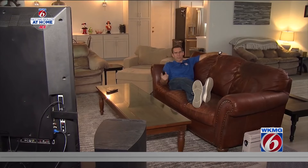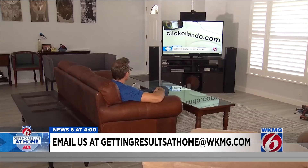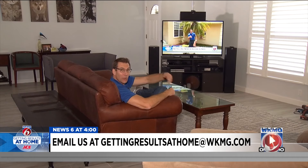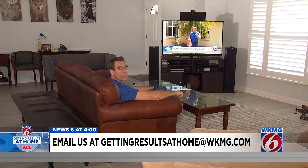Suddenly, I feel like I'm enjoying TV so much more when I'm paying so much less. And remember, if you want us to get results at your house, send me an email at gettingresultsathome@wkmg.com, and next week we might just show up at your door. For now in Winter Park, Eric Von Anken, Getting Results, News 6.